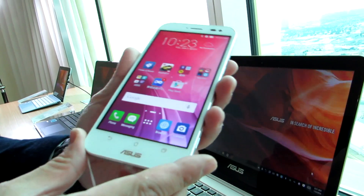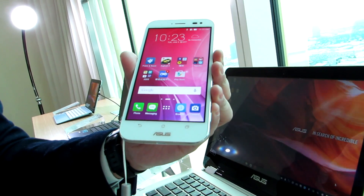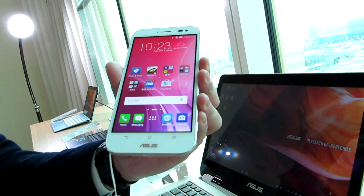Hi, this is Brad Linder with Lilliputing, and this is the Asus Zenfone Zoom, which was introduced at CES 2015, but is finally going to be available for purchase starting in February of 2016 for $399.